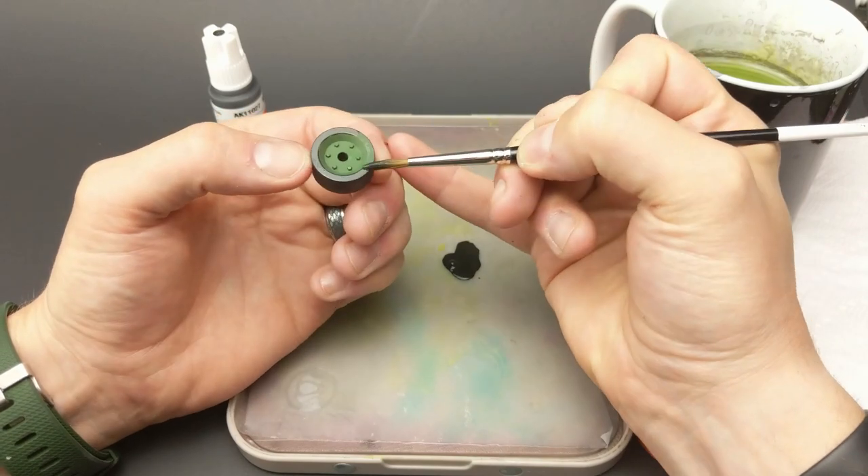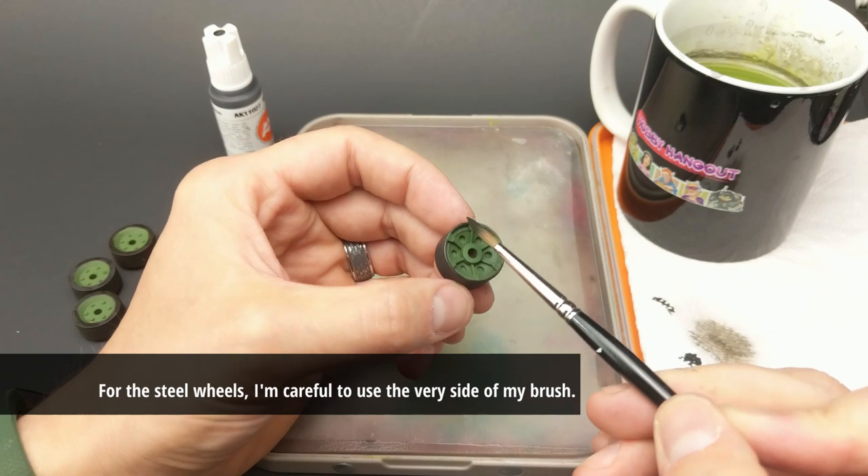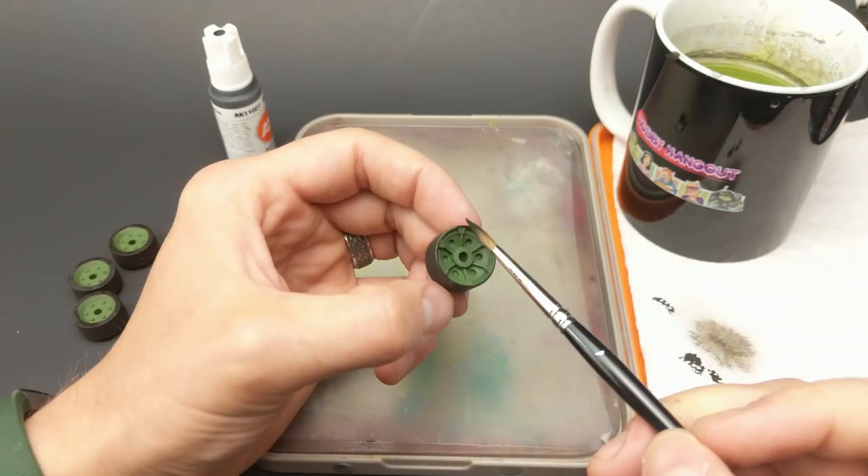Take your time. Just enjoy the process. It can get a little fiddly, but use the side of your brush — it makes the control a lot easier when you're applying the paint.